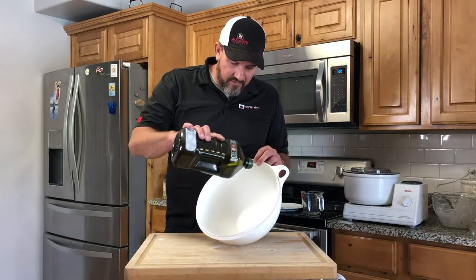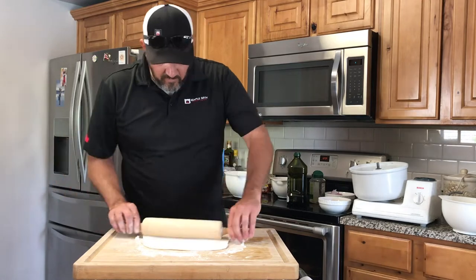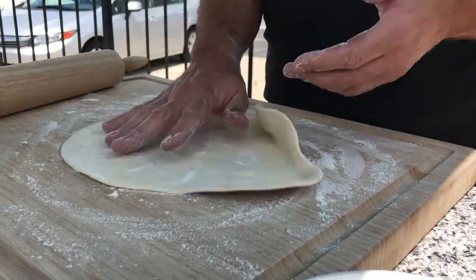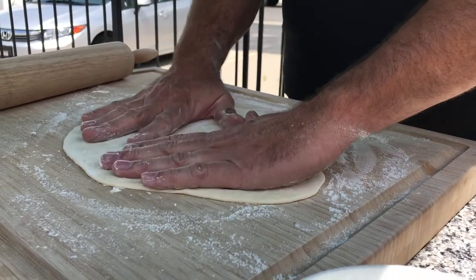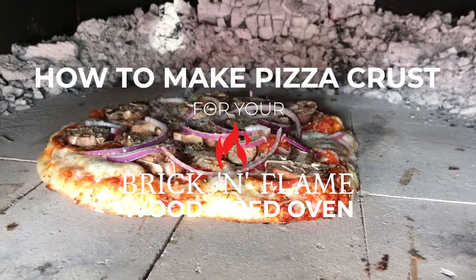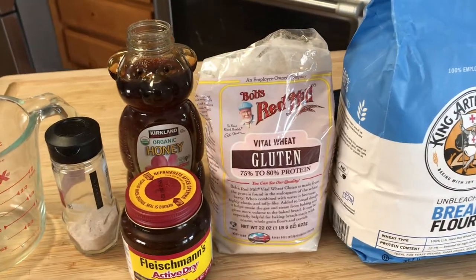Hey YouTube! Matt here with Maple Mountain Fireplace, and today we're going to show you a very specific video on how to make your pizza crust for the Brick and Flame wood-fired oven.